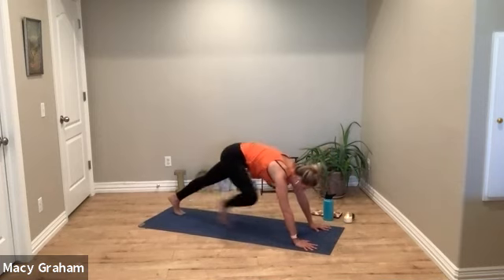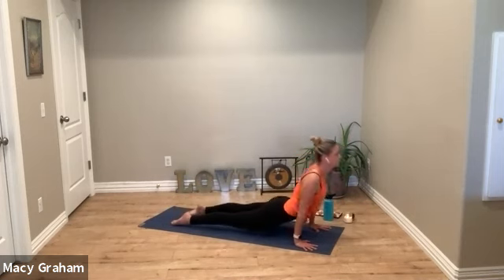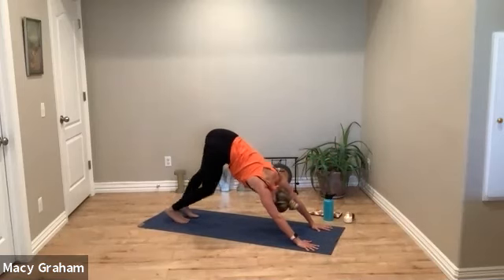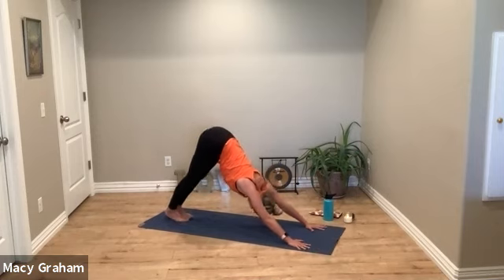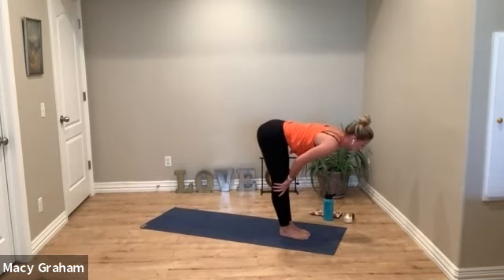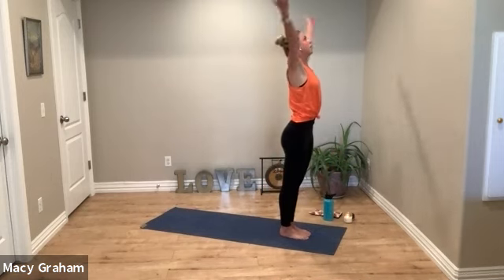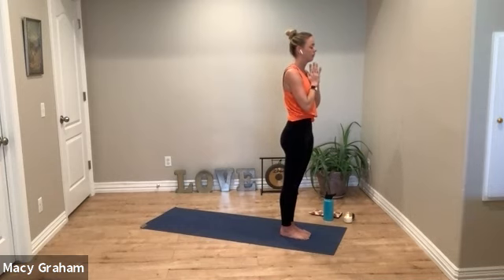Then press back up, step back to plank, flow through. Back to down dog. Deep breath in and out. Exhale, lift the heels, bend the knees, hopper step. Halfway lift, exhale fold. Curl all the way up, reach the arms, exhale to heart center. Deep breath in, deep breath out.